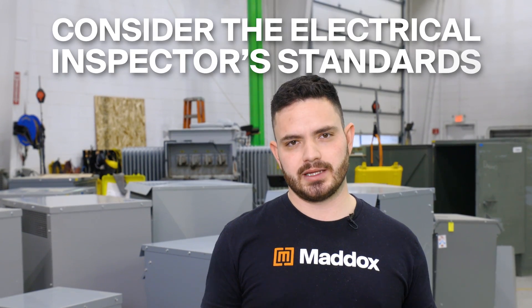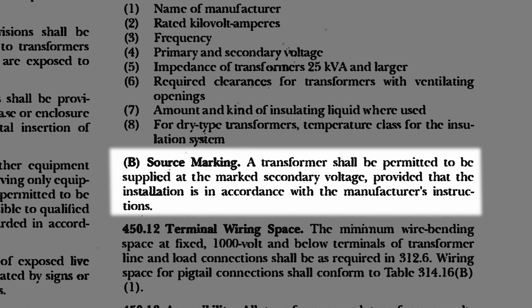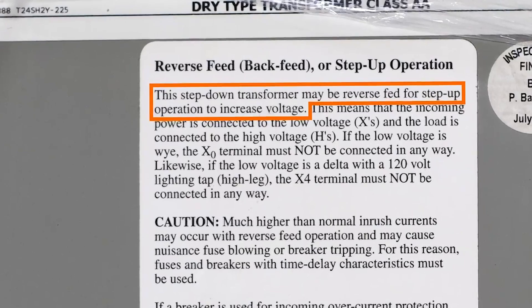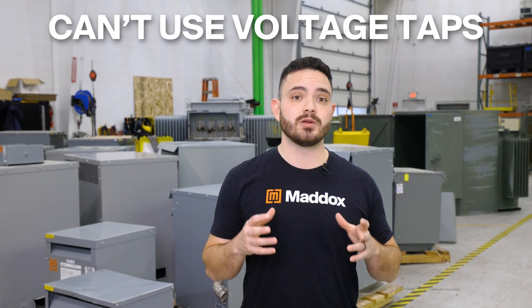A second thing to consider when reverse feeding is what the electrical inspector is wanting to see. The official NEC language says that it permits a transformer to be fed from the secondary, as long as the installation complies with the manufacturer's instructions. So at least at the time of filming this video, there's nothing in the NEC that directly prohibits reverse feeding. But your electrical inspector may decide that they want to see some language on the transformer nameplate like 'suitable for step-up operation' or 'rated for bidirectional use' before approving the installation.